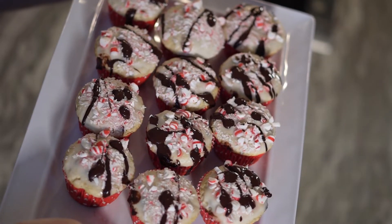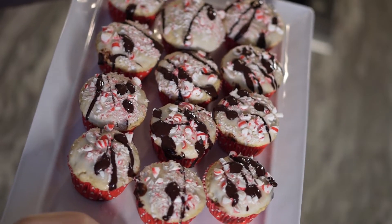Are you looking to add some festive peppermint treats to your holiday table? What if you throw in a few chocolate chips? These are my peppermint chocolate chip cupcakes. These are delicious and they're so festive and fun with some optional toppings that really push it over the top. Stick around, I'm going to show you how to do it coming up next.